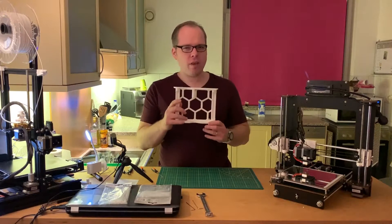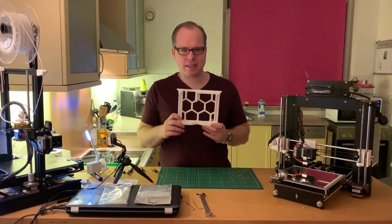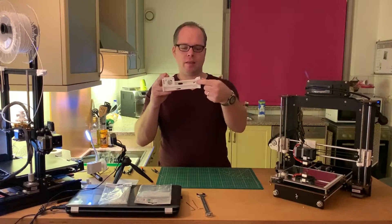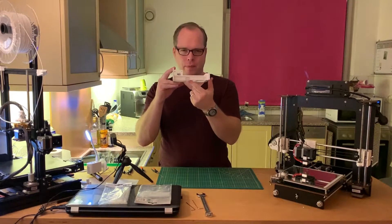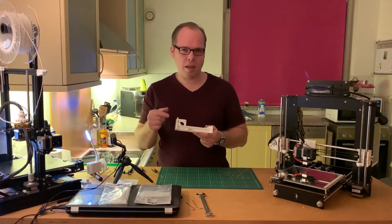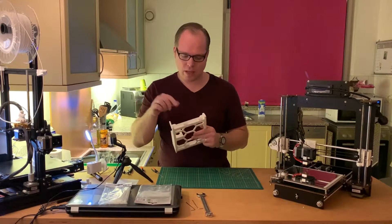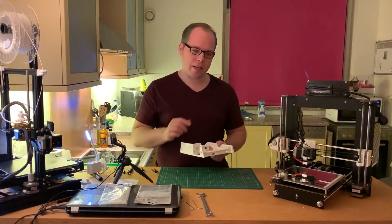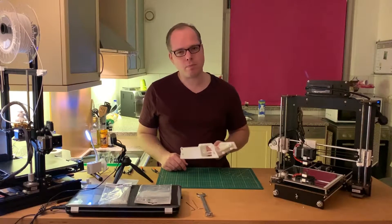If you are going to slice this piece in your slicing software, make sure that the supports are oriented the right way. As you could see in my time-lapse, it took quite a while to get them out. Now let's get this part installed.